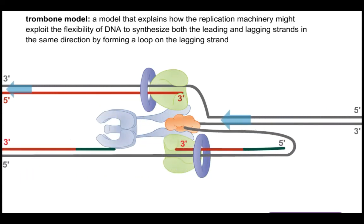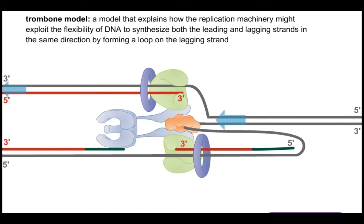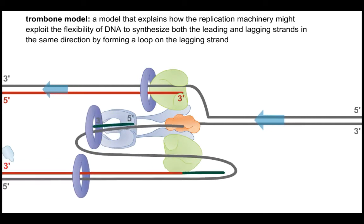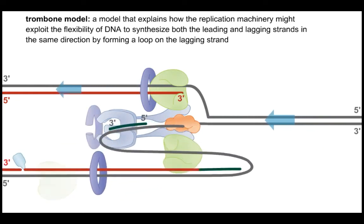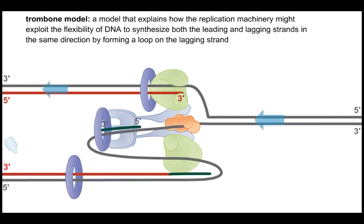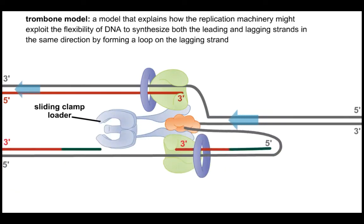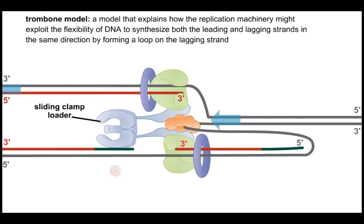This model is called the trombone model because the DNA is being pushed through the polymerase. The leading strand is synthesized continuously, but the lagging strand needs to be looped out continuously for synthesis of each new Okazaki fragment from a new RNA primer. That requires recycling of the DNA sliding clamps — the processivity factors — accomplished through a protein called the sliding clamp loader, shown as a horseshoe-shaped structure.